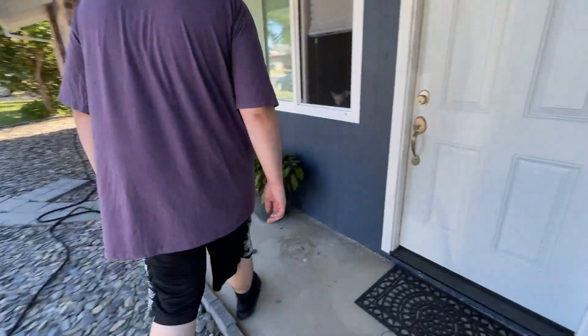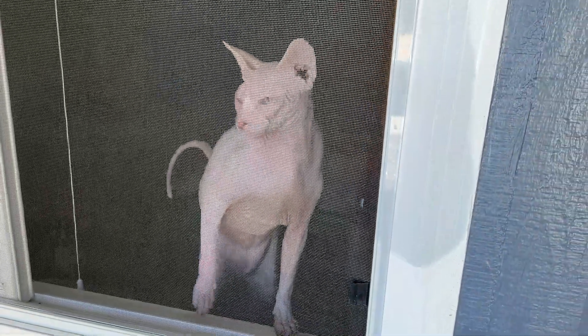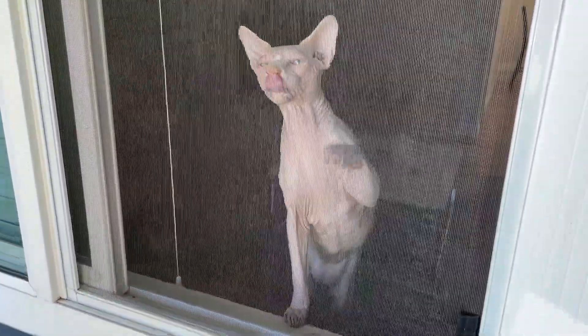So Eddie has a hairless cat — you gotta see this. He has a very interesting meow. I've never heard a cat meow like that before.